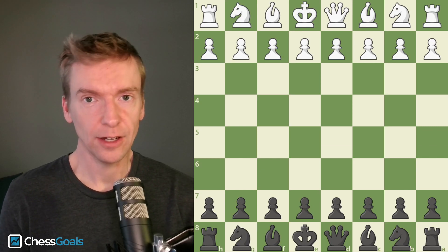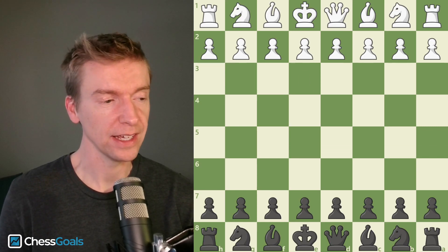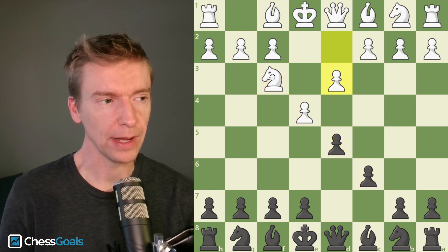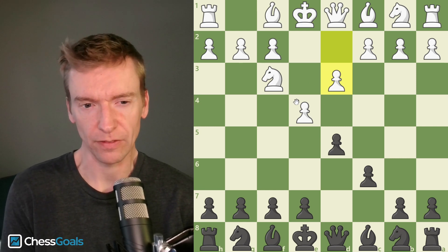We're going to look at a line in the Caro-Kann which has been very trendy lately. It's e4 c6, knight f3, d5, pawn to d3 by white. So it's not quite the King's Indian Attack for white, and it's also not quite the two knights attack for white.